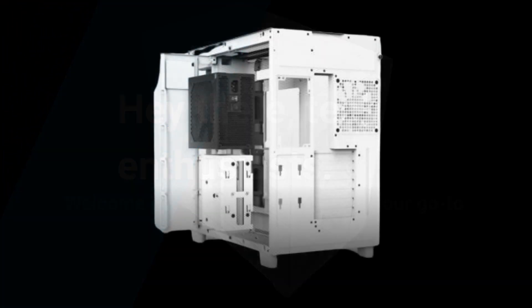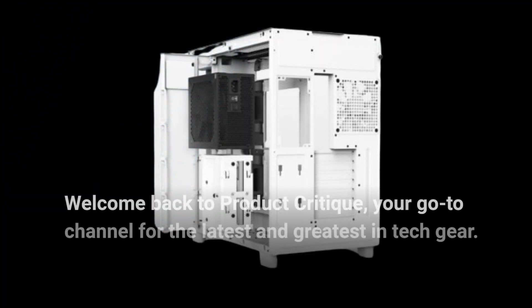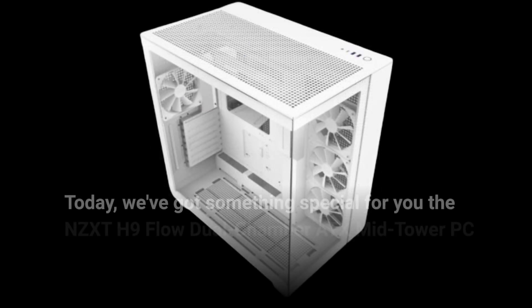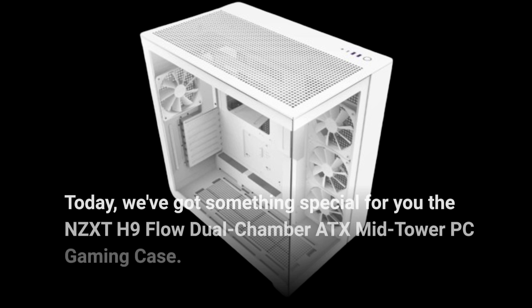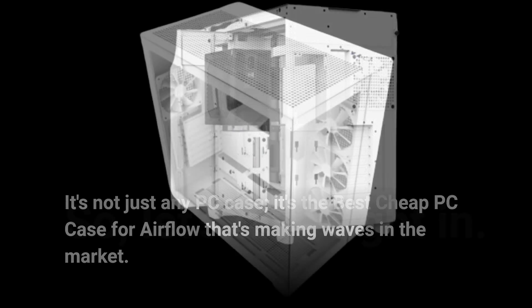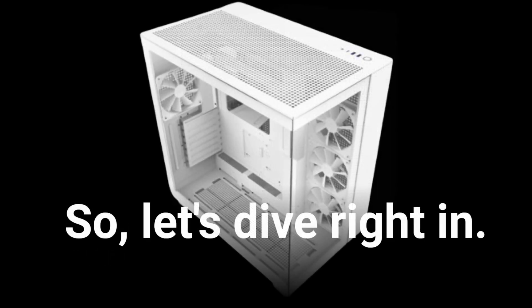Hey there, Tech Enthusiasts! Welcome back to Product Critique, your go-to channel for the latest and greatest in tech gear. Today, we've got something special for you: the NZXT H9 Flow Dual Chamber ATX Mid-Tower PC Gaming Case. It's not just any PC case, it's the best cheap PC case for airflow that's making waves in the market. So, let's dive right in.